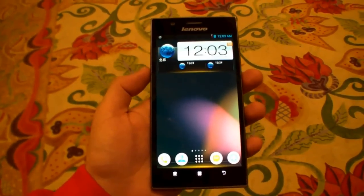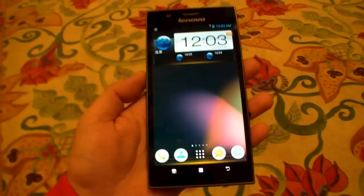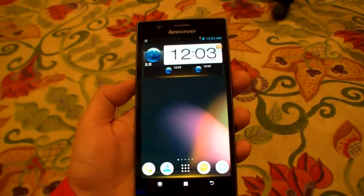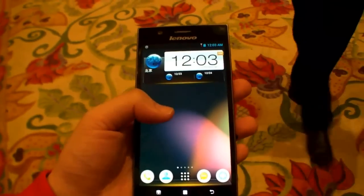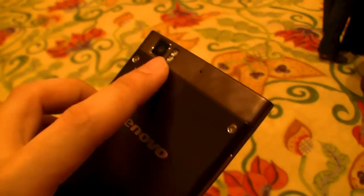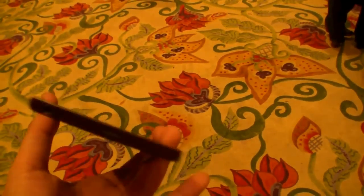Hey, I'm Johans of NewGadgets.de and I'm here at the CES 2013 in Las Vegas. Right here in my hand is the new Lenovo K900 smartphone, with a 5.5 inch display with a full HD resolution. At the back we have a 13 megapixel dual LED flash camera. It's a really nice smartphone.